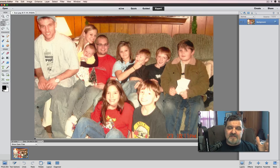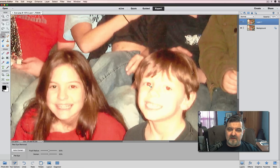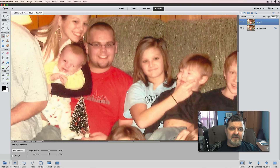There is a ton of red eye in this photograph, so the first thing we're going to do is clean that up. Before we do that, let's do Control+J to duplicate the background layer so we're not working on the original. Now we get our red eye removal tool — we'll zoom in with the Control key, and click right on the pupil where you want to click.